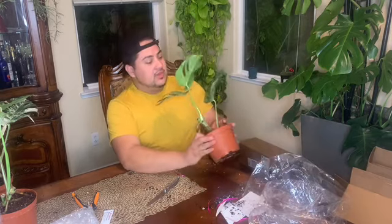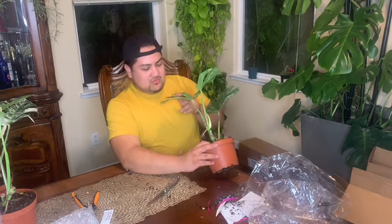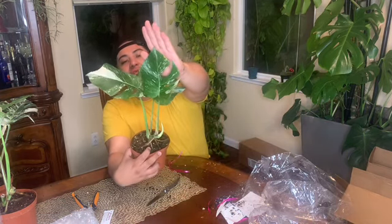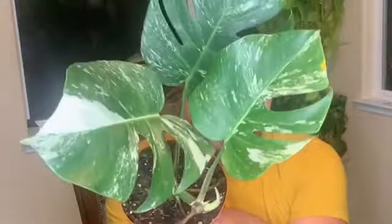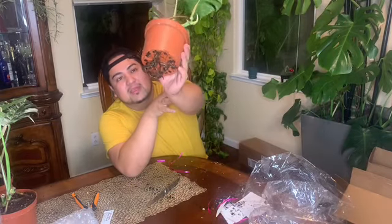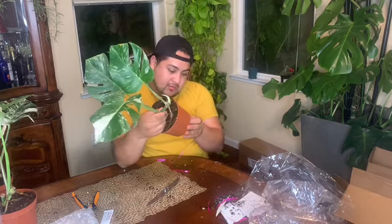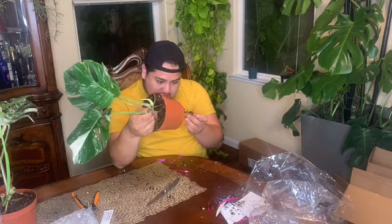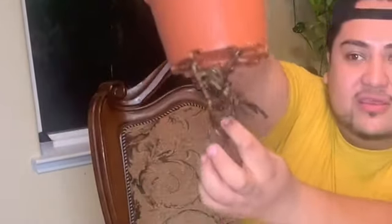Alright, so this is plant number three. The variegation is not bad — the leaves have a little bit of damage, just some slight yellowing on the corner of one leaf. But look at the variegation, it's really nice. There are three cuttings on this one. The root system on this one is great — it's already coming out of the pot. The roots actually came out from one hole and went back in through another — that's crazy.